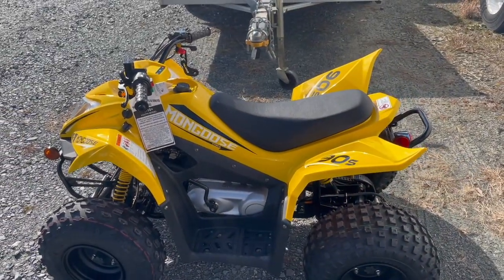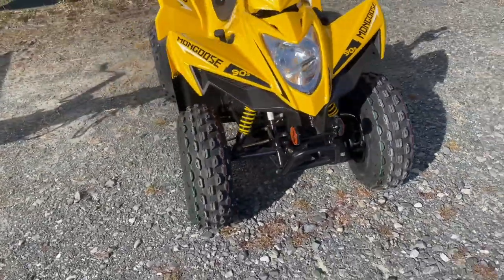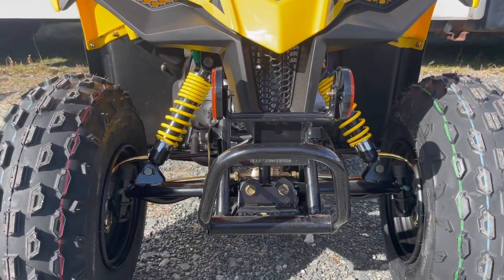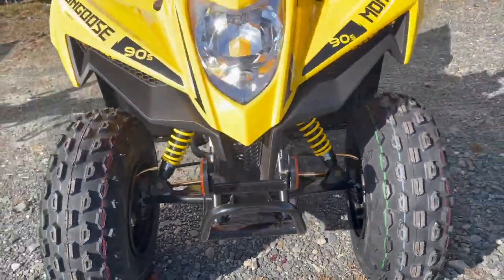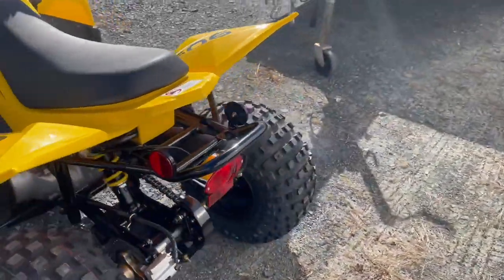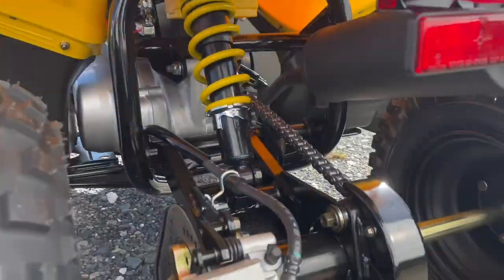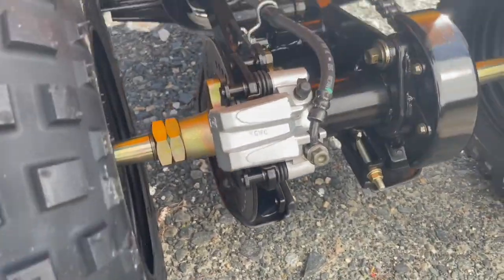As far as suspension, you get two shocks up front for independent front suspension, and one shock in the rear. You have drum brakes in the front, one on each wheel, and a nice bumper bar. Around back you have the single monoshock in the middle, which is adjustable for preload, and then a single disc brake on the rear.